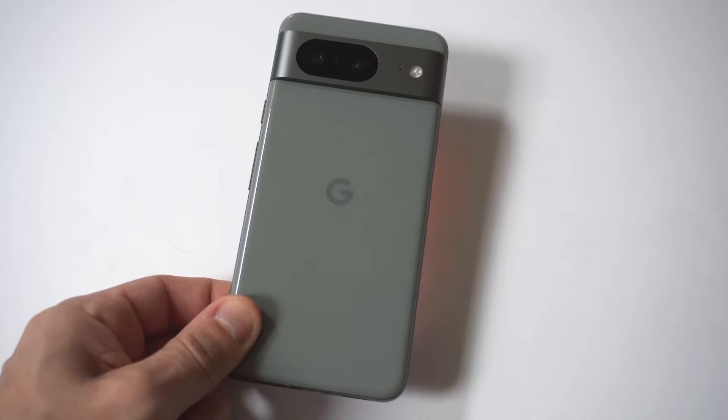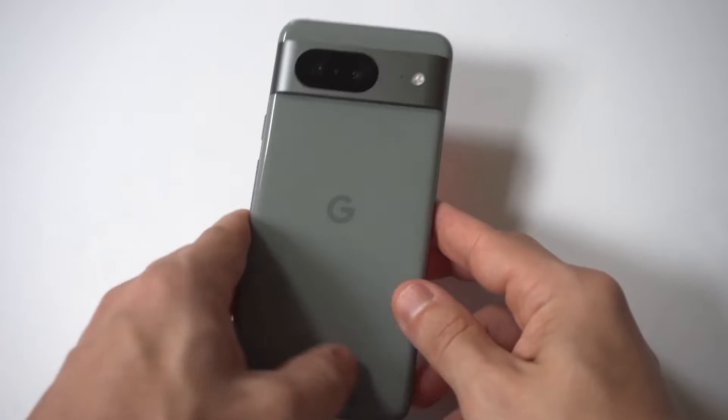I'm going to be showing you guys a cool trick where you can invert the screen on your Google Pixel 8.